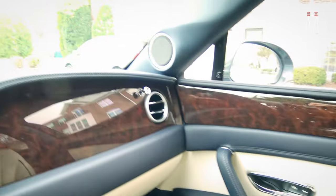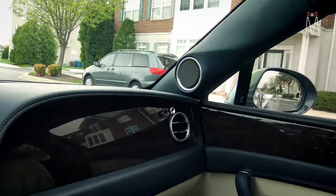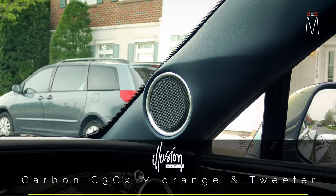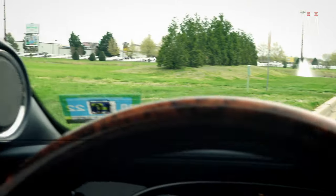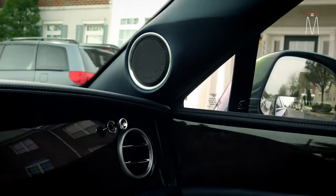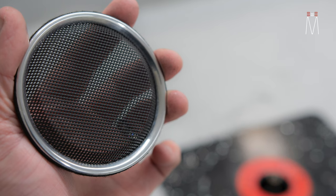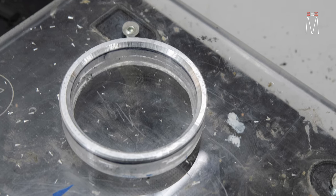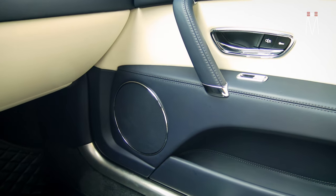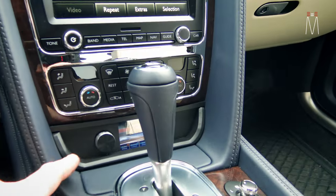As for the other factory speaker location — the tweeter in the dash — we do not use that. Instead we used a C3 CX tweeter, and the A-pillars were completely hand-built to accept the speaker. That shape, that body line you see — it's all added from the fabrication process. We added the body line to accent and bring elegant attention to that area. We pressed the grill ourselves and made the aluminum trim ring ourselves, to accent all the other aluminum rings found in the car and dashboard — matching that design language exactly.